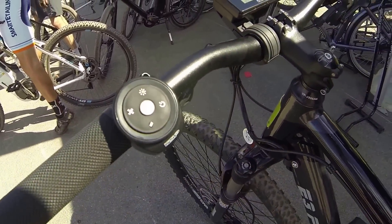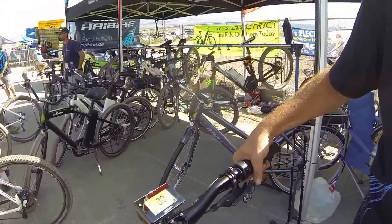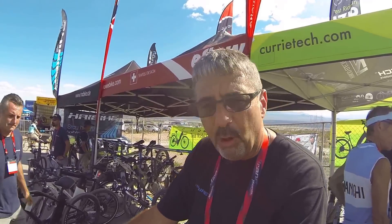It gives you all the controls that you could possibly want on the dashboard here. It also has a throttle override, which is kind of nice. So if you want to ride it like a throttle bike, you can, but in pedal assist mode it gives you a torque sensing device, so it actually feels how hard you're pedaling and actuates the motor based on that input. The bike will also go speed pedelec speed, so it'll go 28 miles an hour under pedal assist, or 20 miles an hour under throttle.